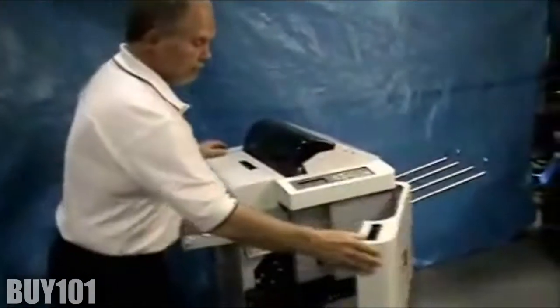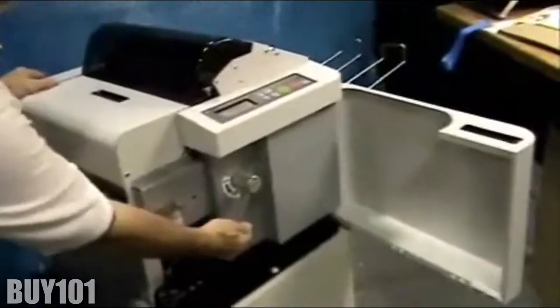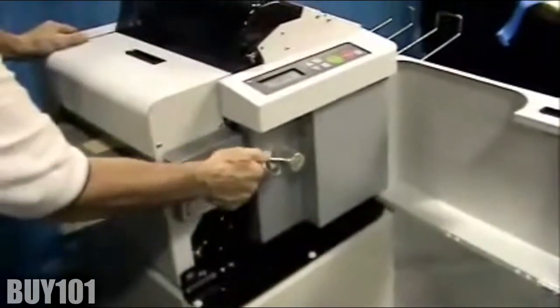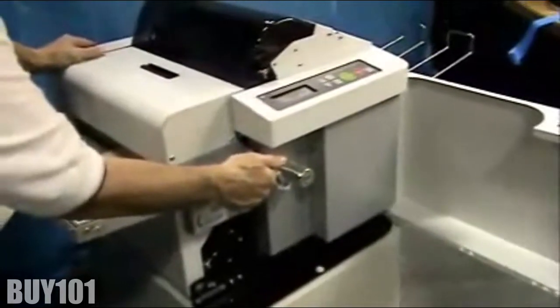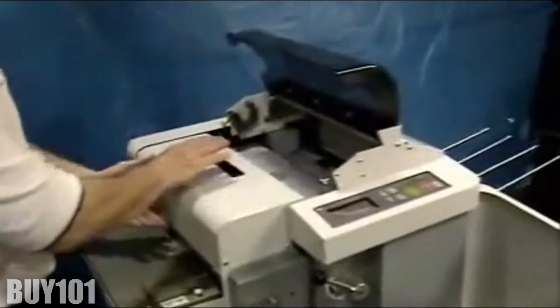First, open the front cover. Open the rollers with the roller lever and put it in the up or open position. Then open the dust cover and then open the feeder cover.